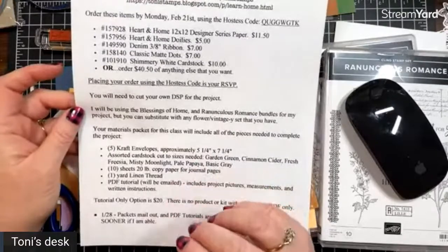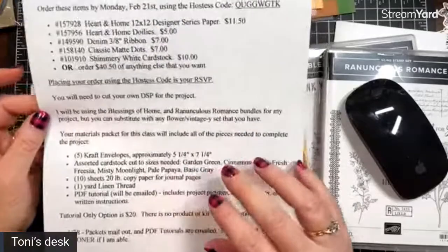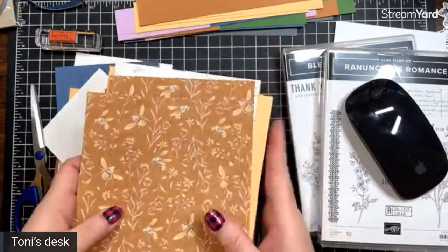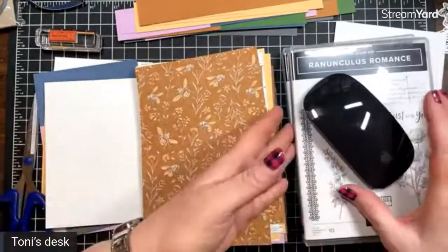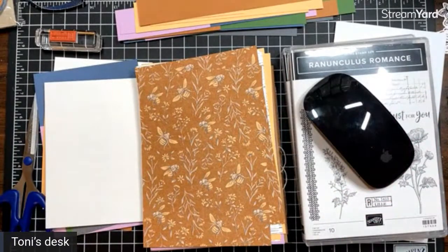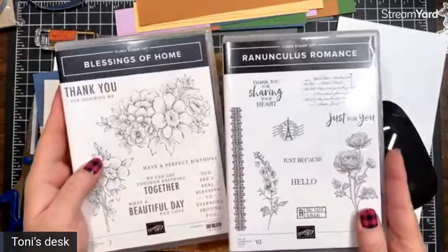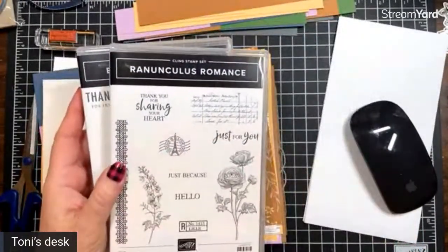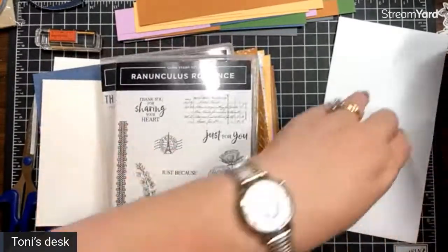Someone's watching on a 55-inch TV — oh my God, how does that look? I can't even imagine. We're going to be using, again, Blessings of Home and Ranunculus Romance. You can use any vintage-looking set you want — any flowers, it's up to you.